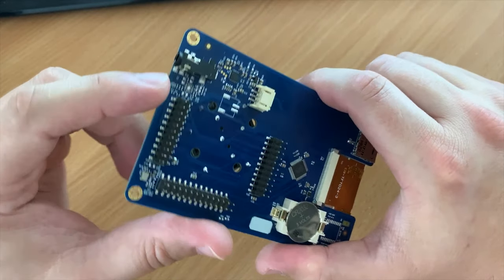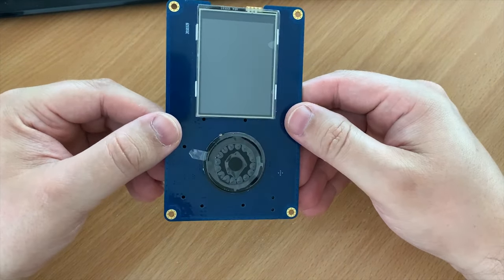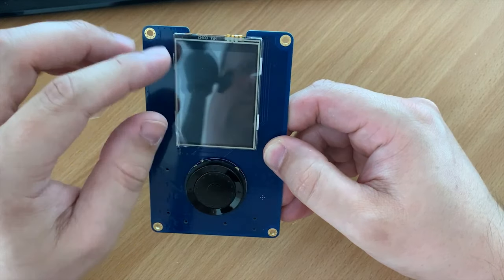The PortaPack is a companion board for the HackRF and it allows you to use the HackRF's receive and transmit features without needing a computer. Everything is controlled using the PortaPack.